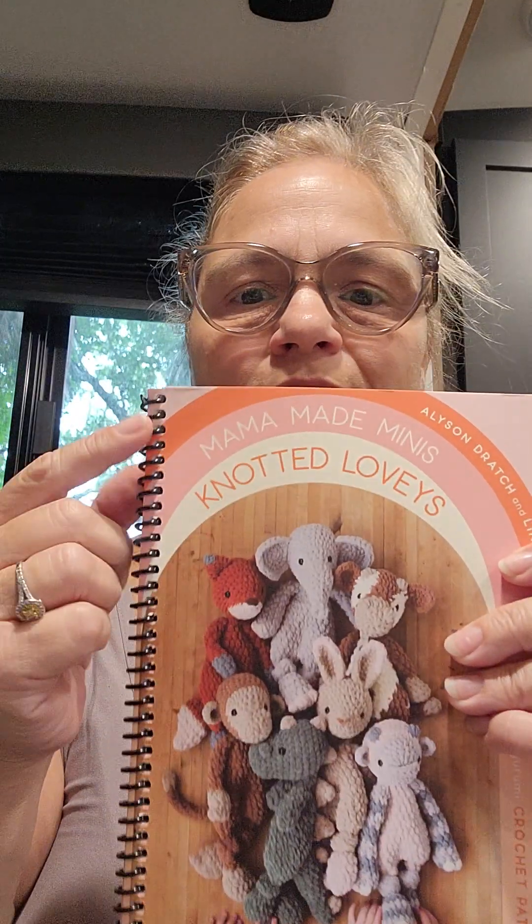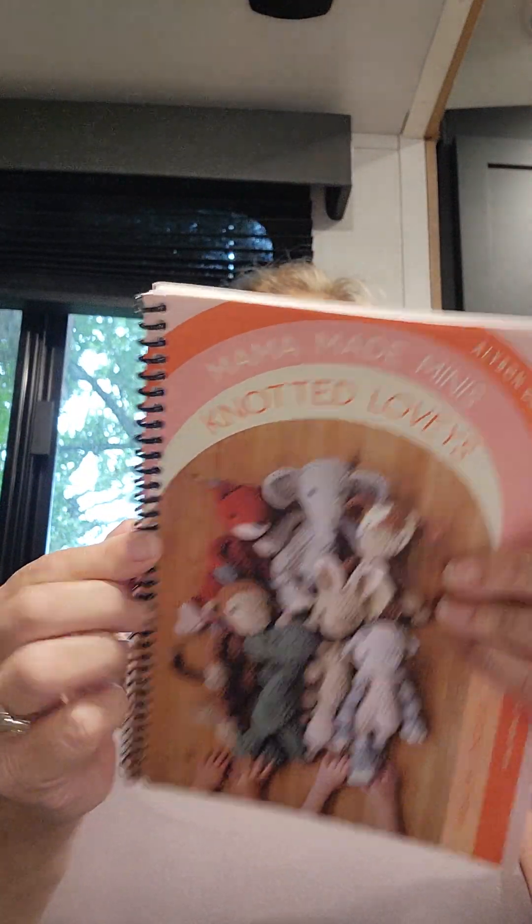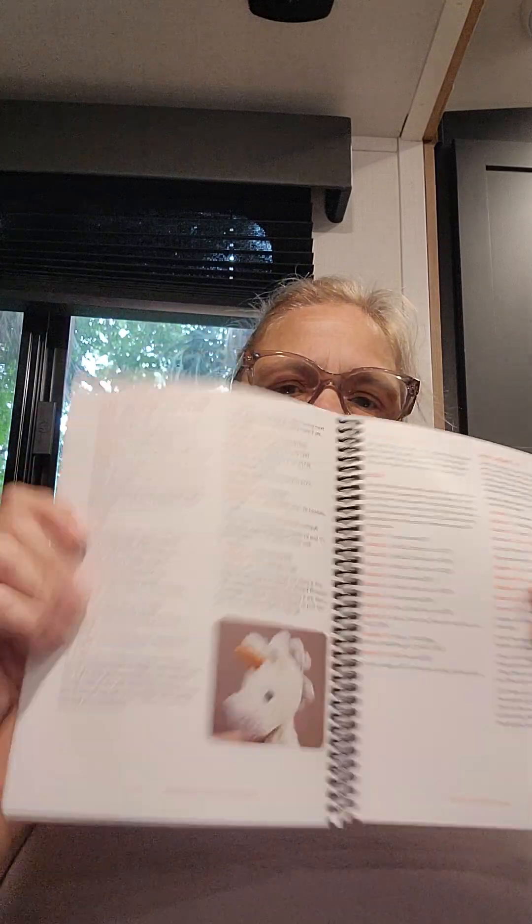Then I bought the Mama Made Minis Nodded Lovelies with a spiral bound. It says it's $21.99 in the U.S. and $28.99 in Canada, but on Amazon this is like $18. It smells good. I couldn't rip this if I tried, which is good for me. I got the spiral because I didn't want to break the binding, and I wanted it to stay open.